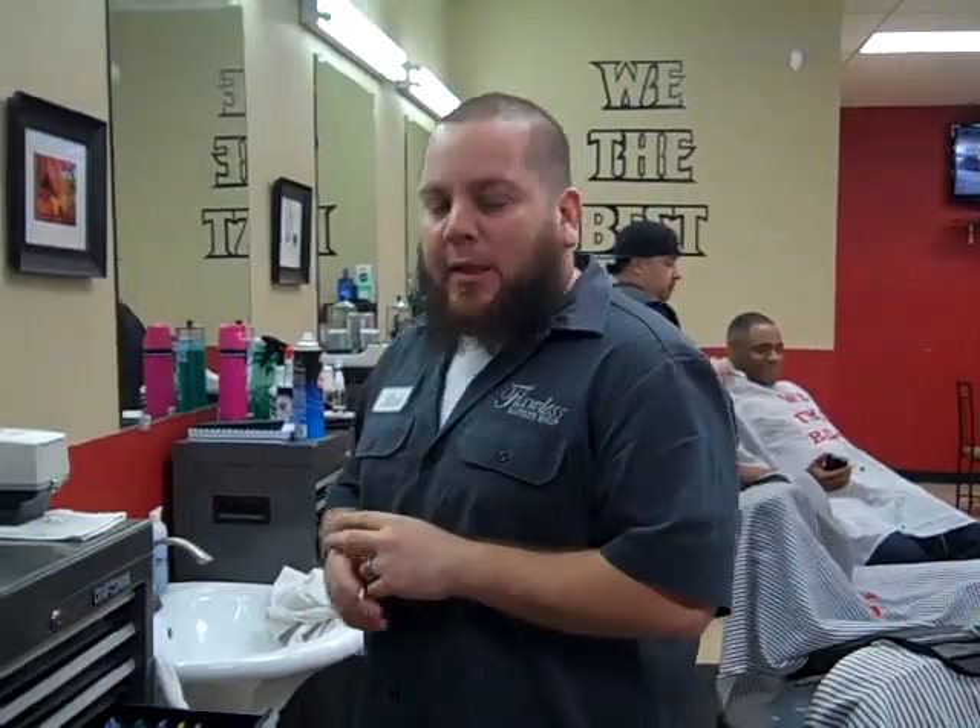What's up y'all, this is your boy Rick aka The People's Barber, fixing to show you the tools I'm using for 2012 and beyond.